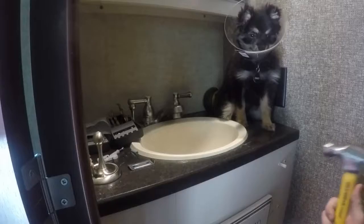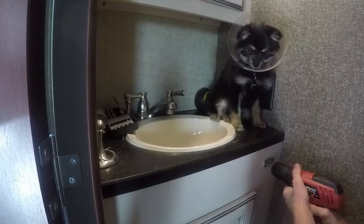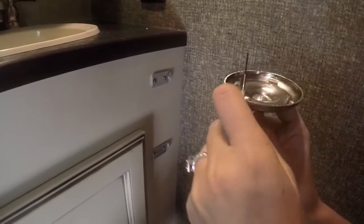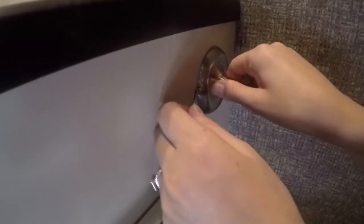Once the supervisor gives you the approval, go ahead and hammer in your anchors. Then go ahead and screw in your plates. And last, go ahead and connect your toilet paper holder to the plates.